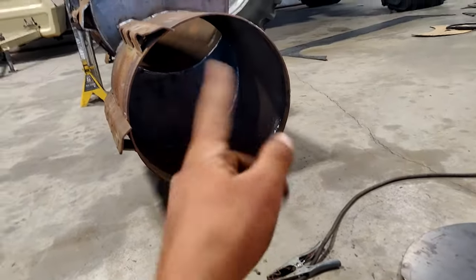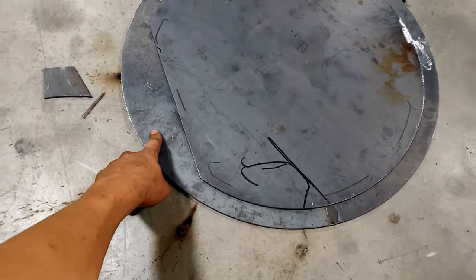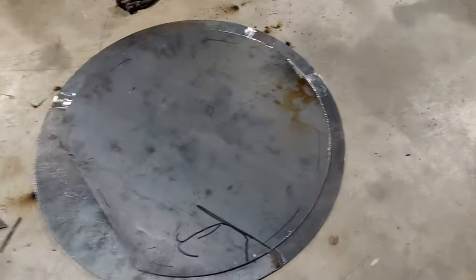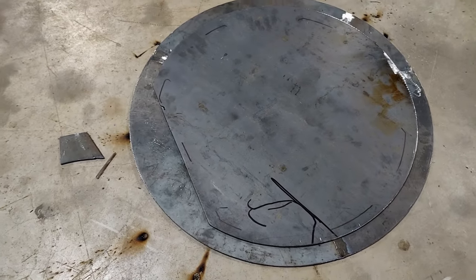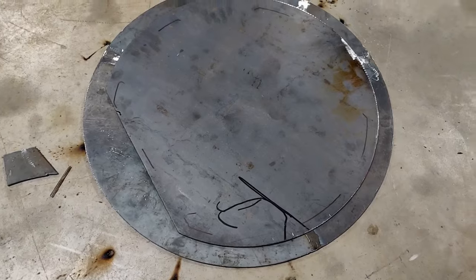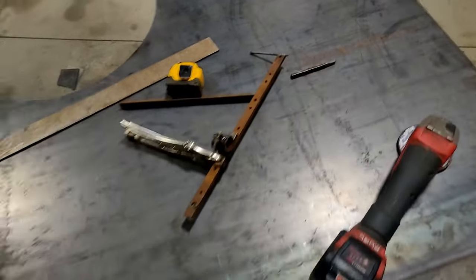I've been working on the door — this is going to get welded into that opening. It's a little bit larger and will have hinges here. I figure I'll put a latch over there. I'm not quite sure what I'm doing, but we'll see if it works. The circle cutter thing — I don't know what I would do without it, I've got so many circles now.